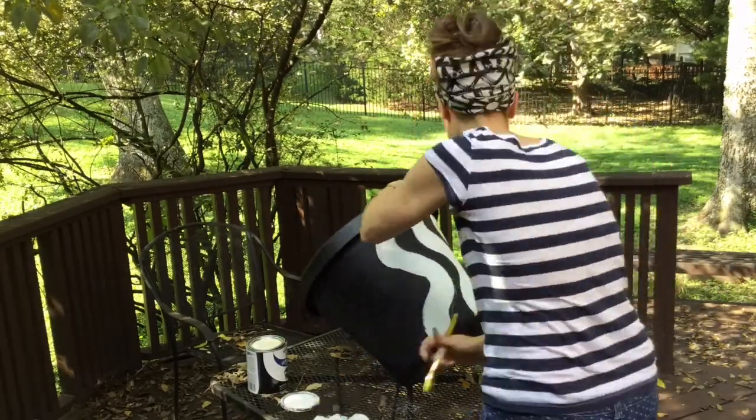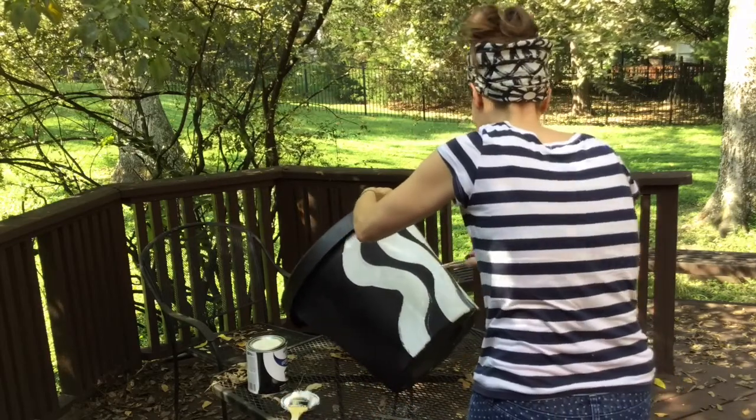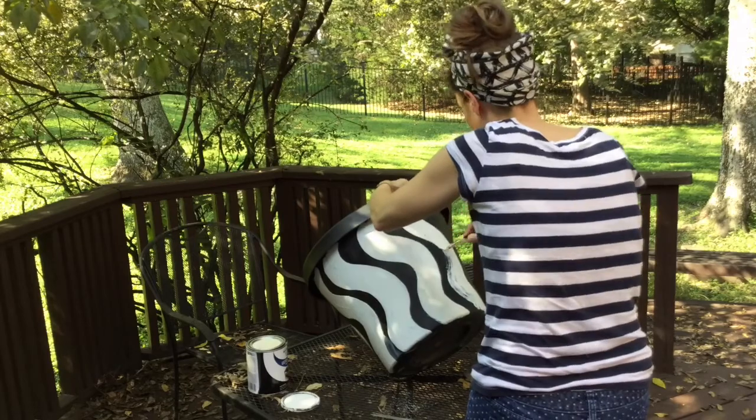Regardless, it only has to stay beautiful for one season, right? All I had to do was invest in a little bit of paint, and of course my inspiration was from my favorite design house, Marameco, with these wavy lines.